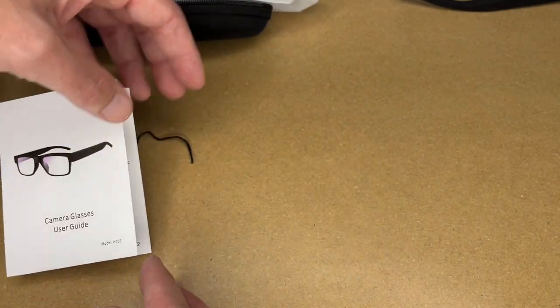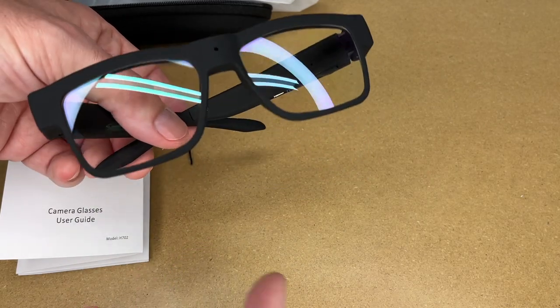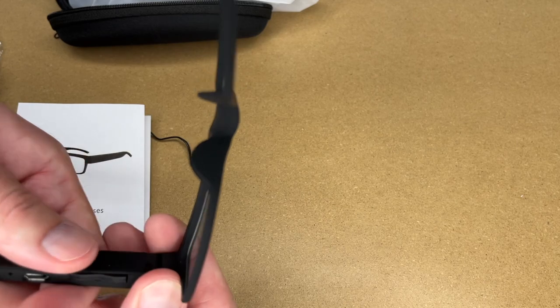These can be used for lots of different purposes. Like say you're selling something to someone and you want to capture it, you could maybe use these. You could also use these on a bike ride if you want to just capture your ride. So let's turn this on.